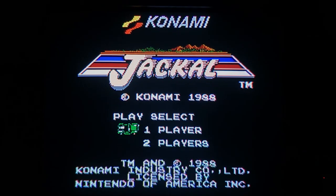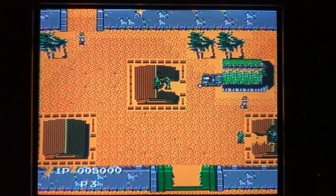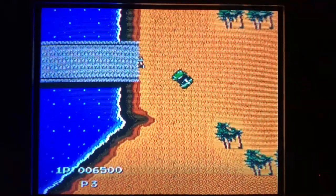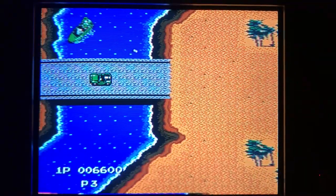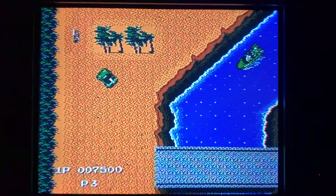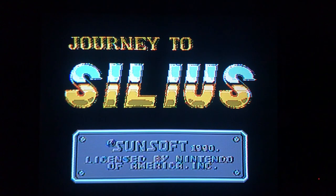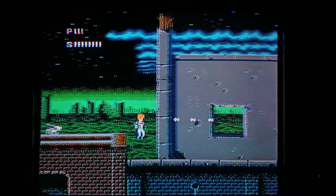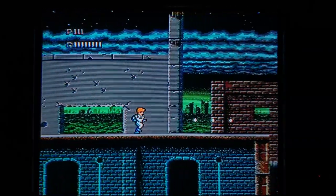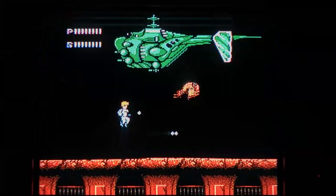Jackal is another great co-op Konami game where you control a jeep to single-handedly destroy an army. The jeep can turn on a dime, shoot a constant stream of bullets, and throw endless grenades at foes — it's hectic fun. Journey to Silius is a tough side-scrolling game where you fight against a massive robot army in order to transport a floppy disk in the year 2373 in order to save humanity. Look up this game's soundtrack because it's phenomenal.